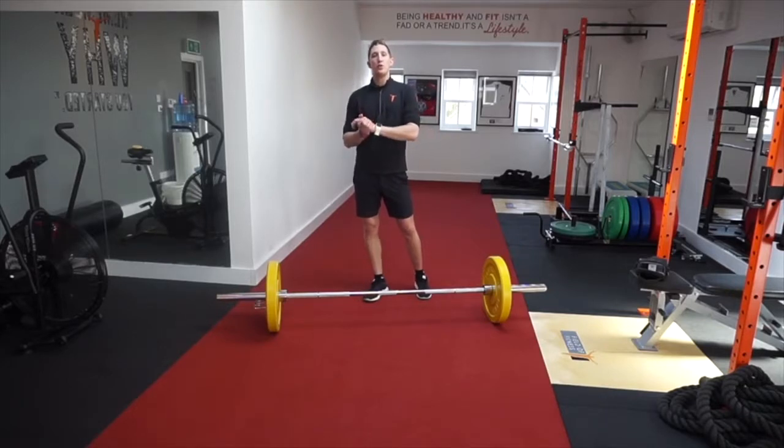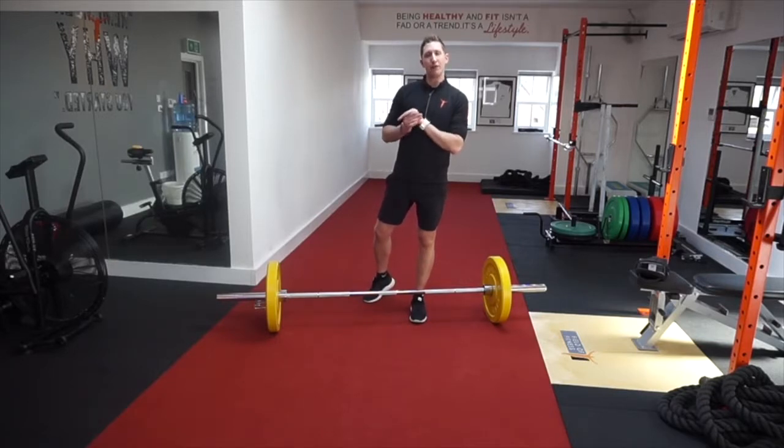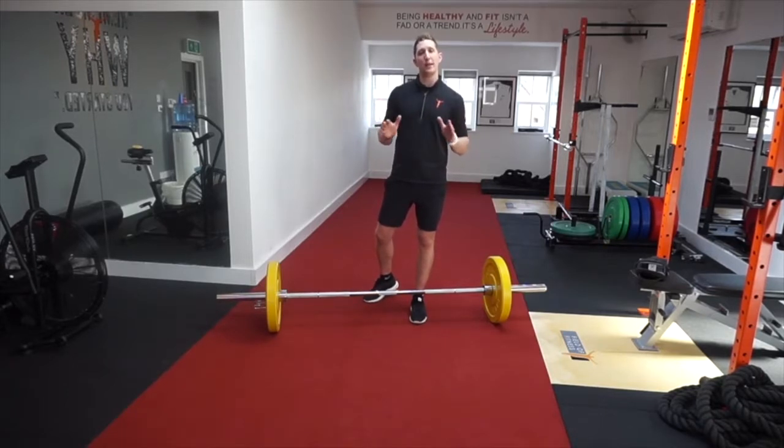Hi there guys, welcome to this week's Fix It. Today I'm just going to be looking in a bit more detail on foot position during your deadlift. When deadlifting with your Olympic bar or your trap bar, foot position is really important. We've got all that power going up through the body, with no lateral forces coming in with a wider stance.